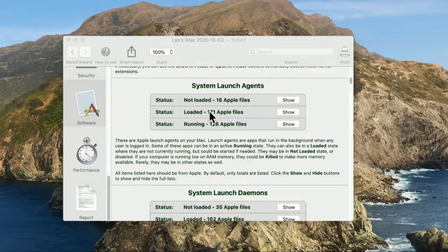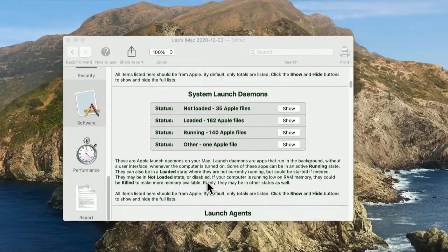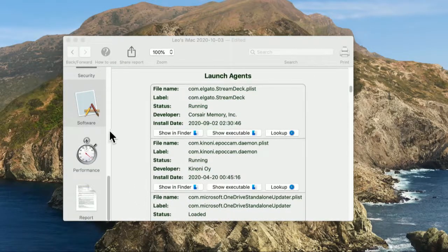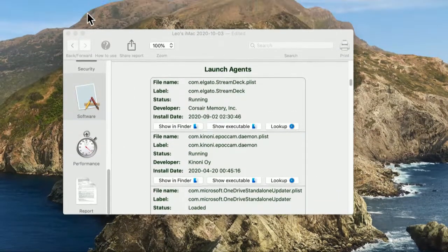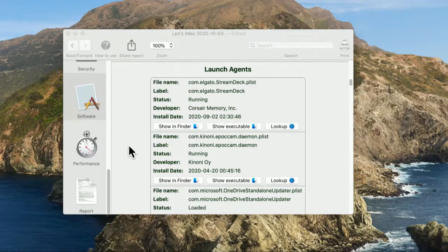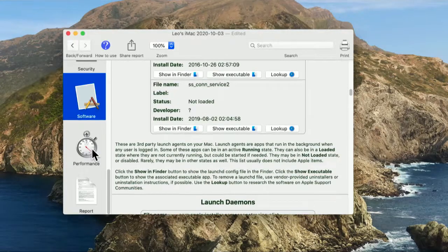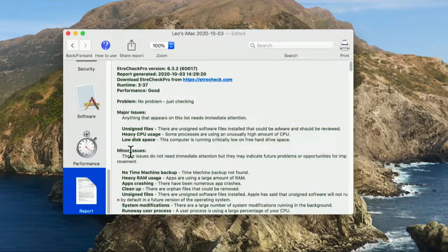Here are some system launch agents — quite a few of these. These are all things that get loaded. You can see how useful EtreCheck is. These are all things I'm going to want to check before I install Big Sur. I'm doing a clean install, so all of them will be gone — that's one of the reasons I'm doing a clean install. But I'm showing this to those of you who are not doing a clean install and will be installing on top of an existing Catalina install. These are all things you probably want to check and remove, especially if there are going to be compatibility issues.